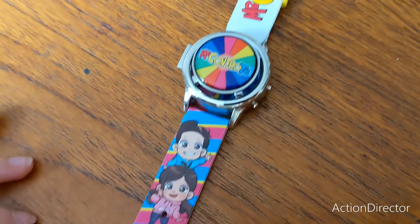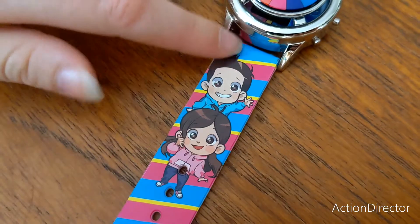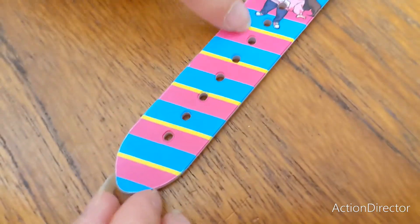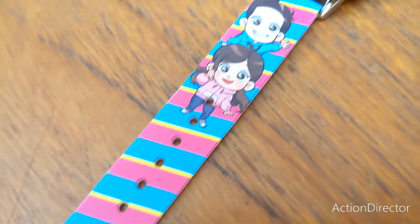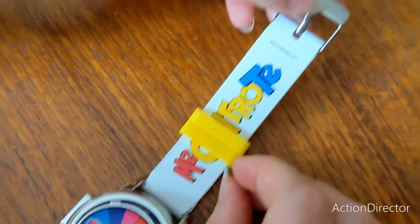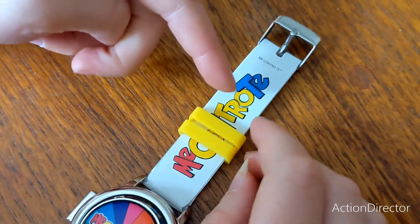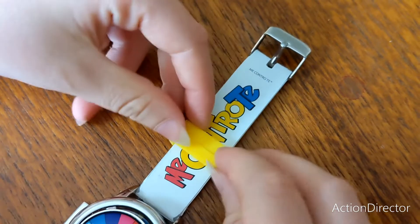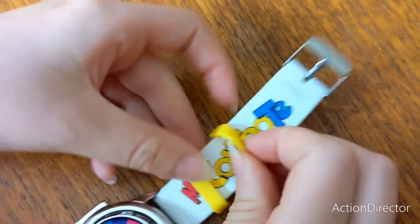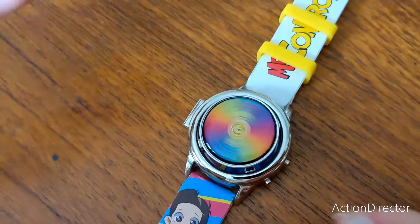We've got a picture at the bottom with Lui e Sofì and a lovely multicoloured striped background. At the top we have the bit to attach it around. We've got pink, yellow and blue Me Contro Te writing, and we've got the two little bits for the straps.